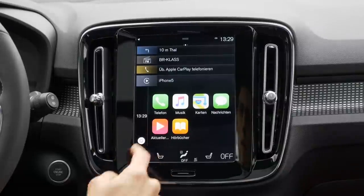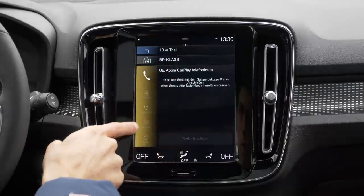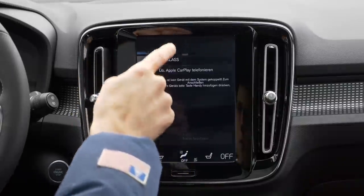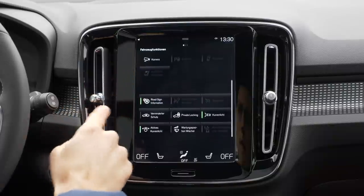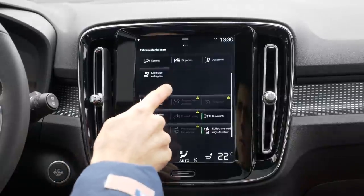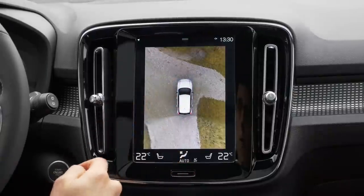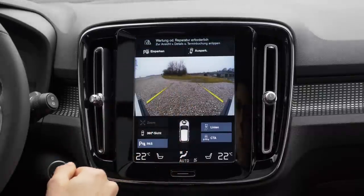Here is the Apple CarPlay home screen. You can also theoretically connect via Bluetooth. This is the main menu — you can always access the top part for some settings. Scrolling left, for example, if you want to access the camera. There it is — camera system with great resolution. This fake drone view from above, and I can also switch to certain cameras, for example, the front one. Again, great resolution.